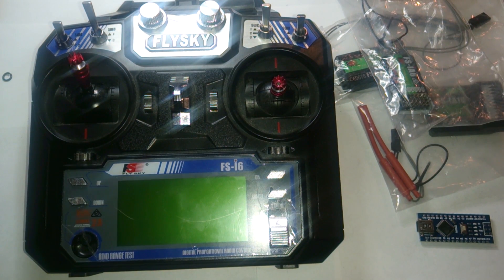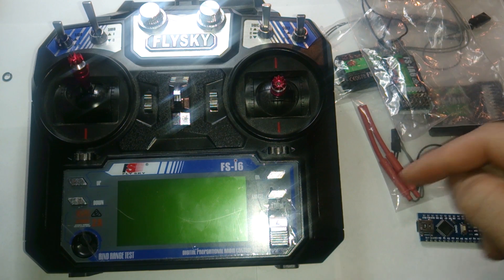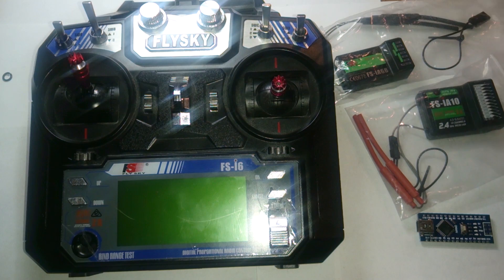Hello and welcome. My parts finally came in from China and I'm going to show you guys how to update your FlySky F6i6 remote to make it into a 10 channel.